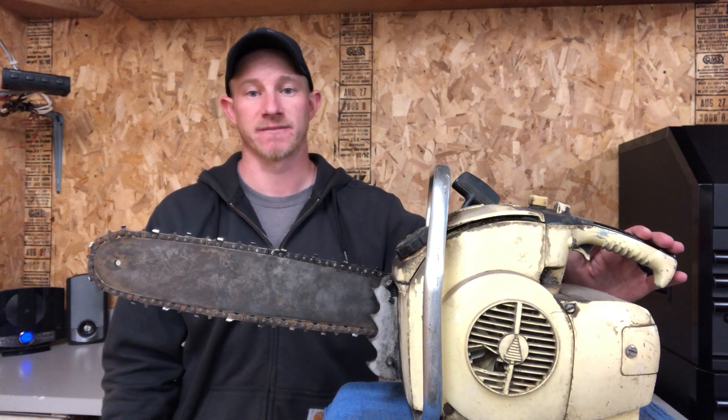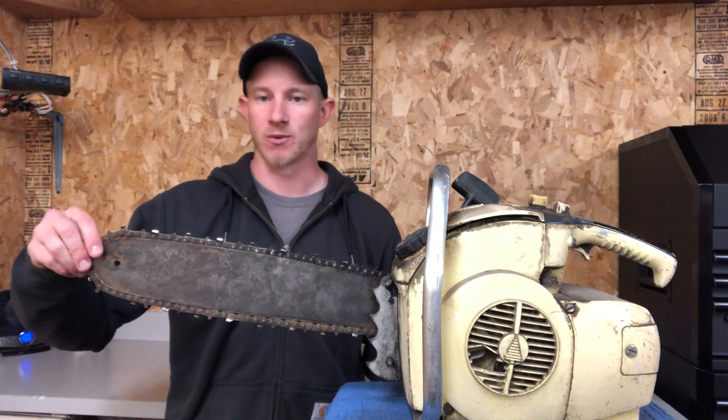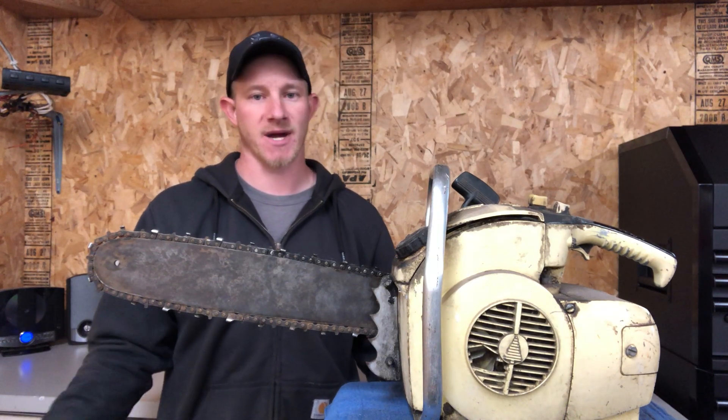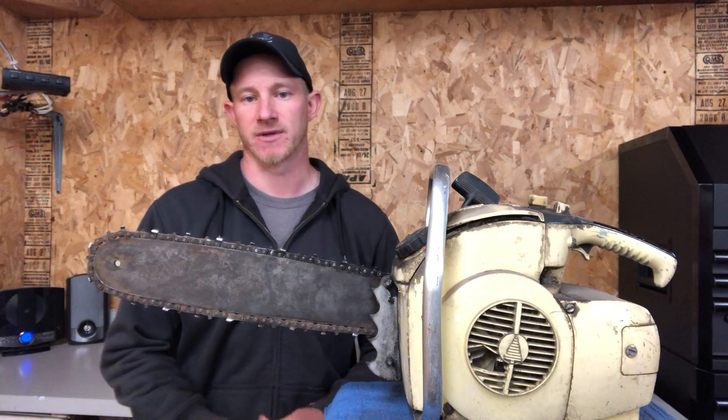I picked this up for really cheap. It doesn't run, but I just thought it was so cool I had to buy it, and figured I would deal with the rest afterwards.